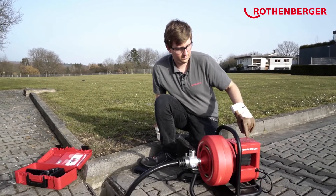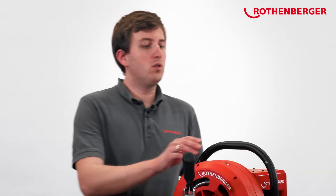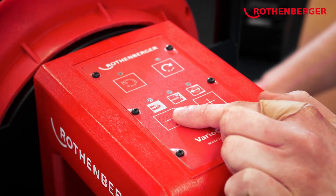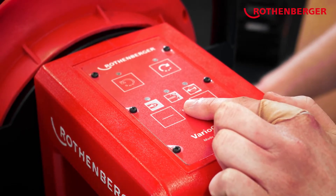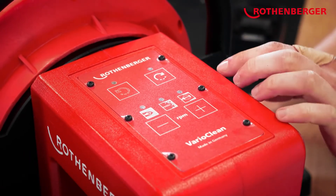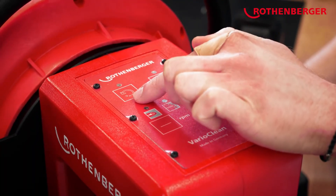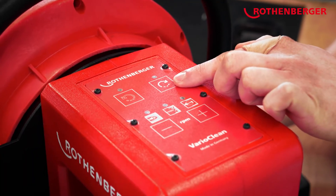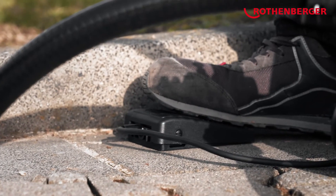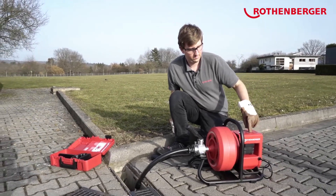Now let's talk about the motor control of the Rodrum Varioclean. The machine is called Varioclean because the control can be used to set various speed levels of the motor: the lowest level for unclogging, the medium level for cleaning, and the highest level for spin cleaning. In addition to these speed levels, you can also control the direction of rotation of the drum via the touchpad integrated up here. You can use counter-clockwise or clockwise rotation. Another new feature is the electronic slowing down of the drum — as a result, the drum stops very quickly and the risk of the spiral flipping over in the pipe is minimized.